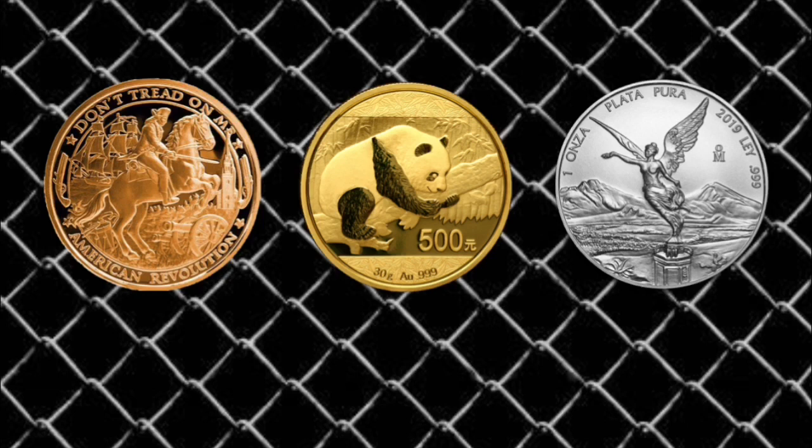I just didn't know the difference. I thought 'coin' and 'round' were synonymous. I knew the difference between a bar and a coin, but I thought it was just the shape — a rectangle is a bar, a round is a coin. I didn't realize that a round is essentially a circular-shaped bar, while a coin has face value and was minted by a sovereign government. On everyone's first day of stacking, that's not really something everybody knows right off the bat.